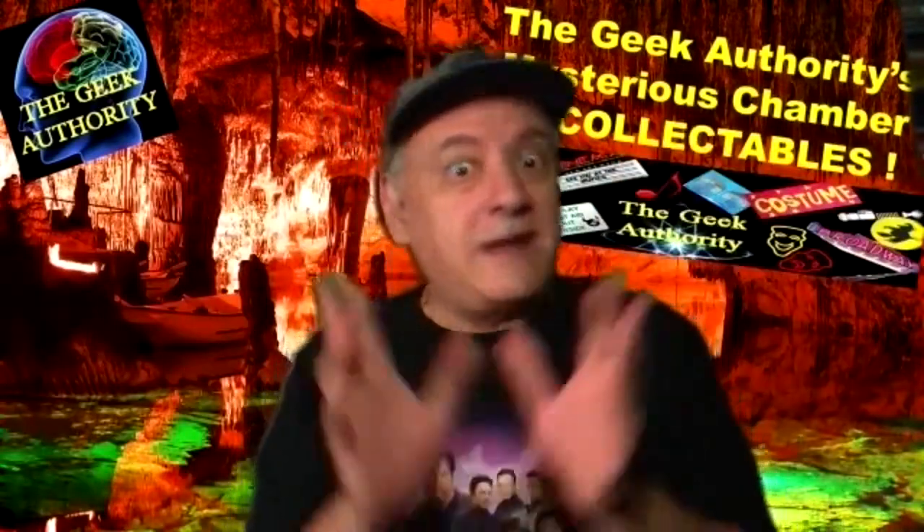Anyway, thanks for watching. If you liked it, please subscribe — I need those subscribers. Tell your friends, tell your family, tell your plants, whoever can push a button and subscribe and like, share, and all that stuff. Again, this is Lorenzo Marchese for the Geek Authority's mysterious chamber of collectibles. I've done quite a few of them. I have other shows — the Authority Show, with lots of actors, writers, directors, cosplayers, producers, all kinds of fun stuff. There's also unboxing the authority where I open up stuff for the very first time. My reactions are truly honest because I get excited when we get new stuff — it's like Christmas every day. Thanks for watching. Hope you enjoyed this one. We'll see you next time. Don't forget to subscribe and watch all the videos.